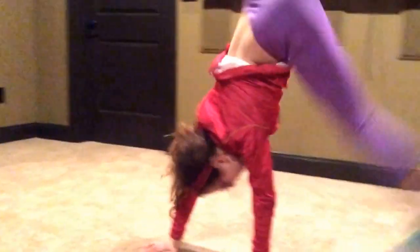Hey guys, this is 2girlsgymnastics and today I'm going to show you how to do a cartwheel from your knees. So let's get started!